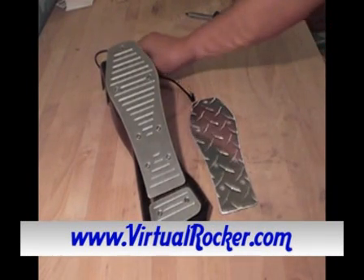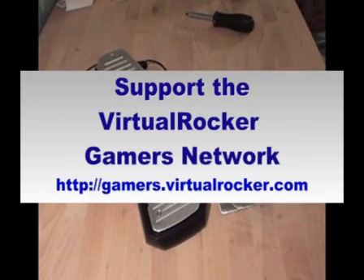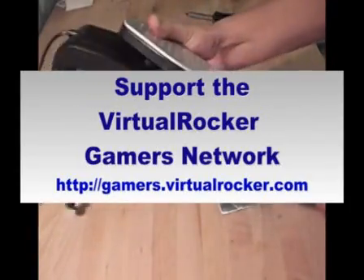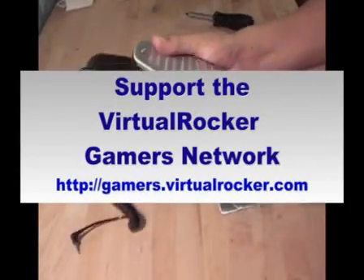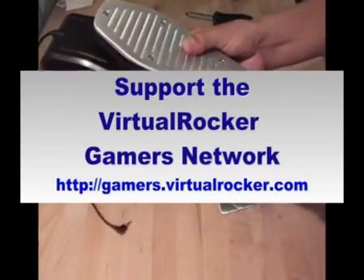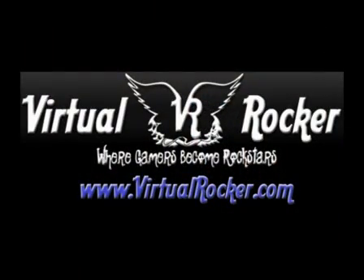The site is brand new, and with the new site we just launched a new Virtual Rocker community site. It's kind of like a MySpace slash Facebook site for gaming. You can create a profile, upload videos, post scores, and information about local tournaments. We pretty much just made the community site exclusively for Rock Band and Guitar Hero gamers. So check us out, thanks for watching, take care, all the best. We'll see you next time.